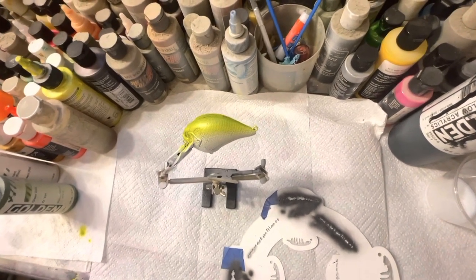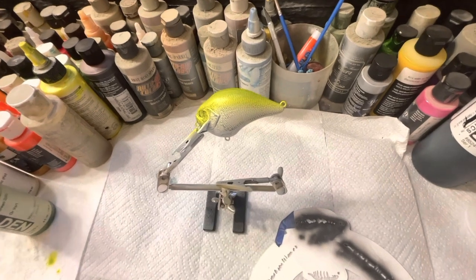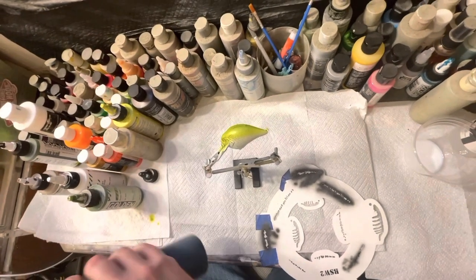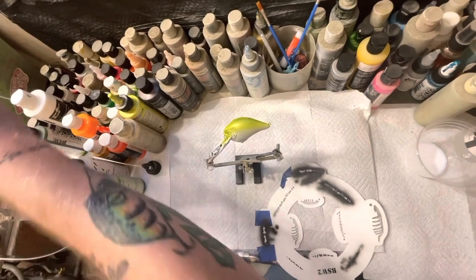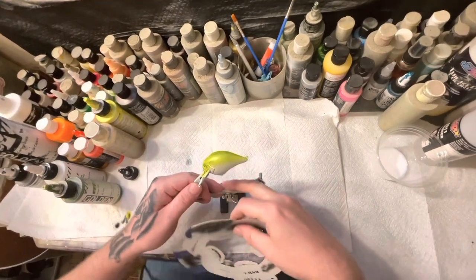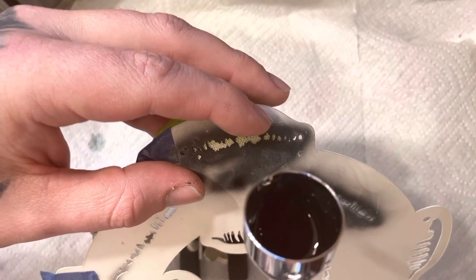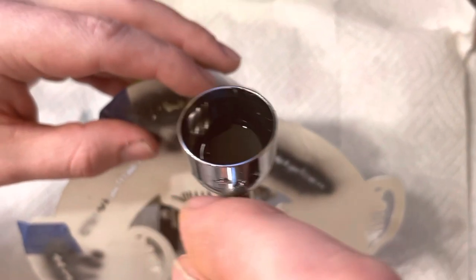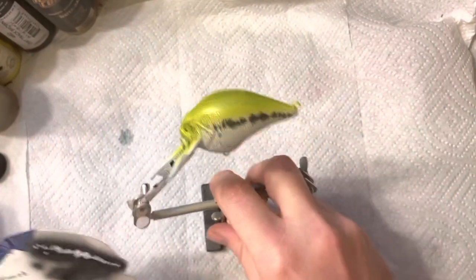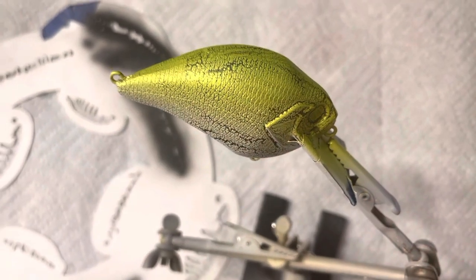Okay guys, I already heat set and everything, washed my gun out — I did it off camera. I'm trying out new ways of recording today. The next step I'm going to do is load up some black and do my bass line real fast. Sorry about the background noise guys, that's my kids playing. I'm going to do the other side real fast.